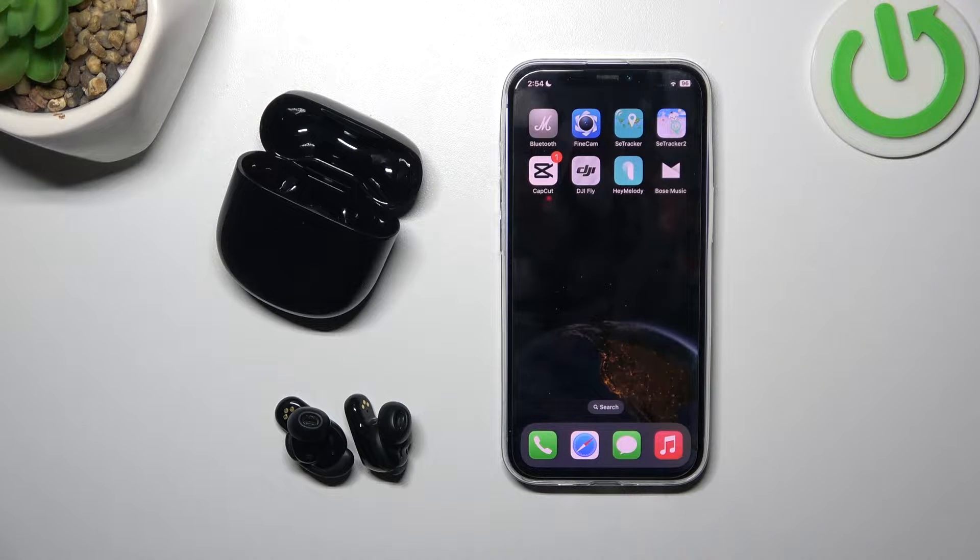Hello, in front of me I've got Bose QuietComfort Earbuds 2. In this video I'll show you how to use voice assistant via gesture.